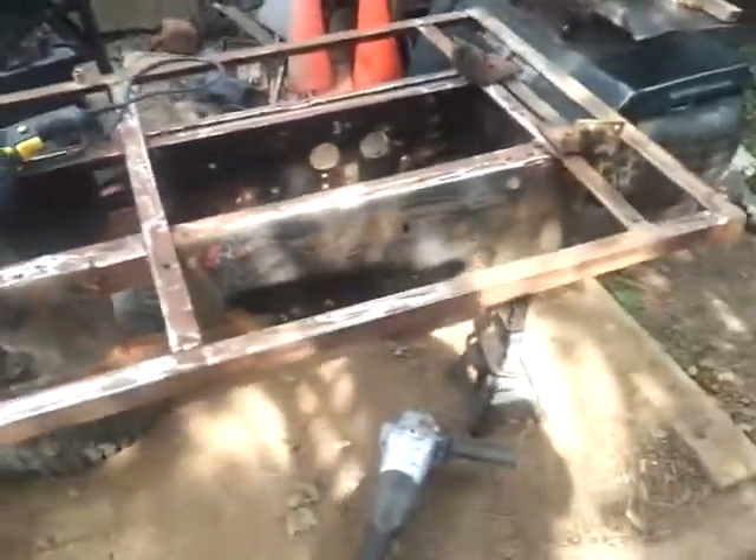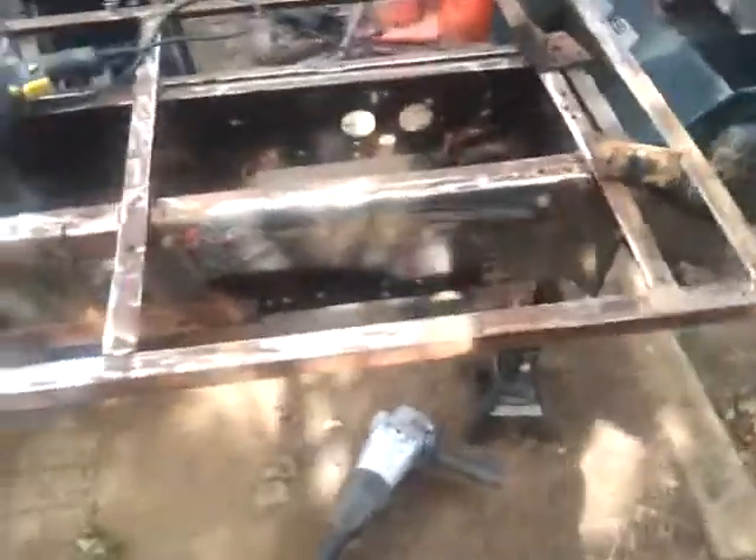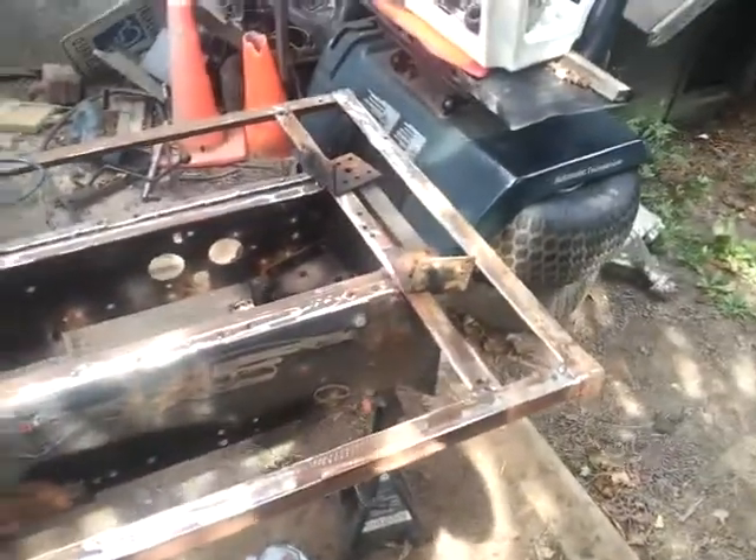This frame here has held up fairly well. It's pretty rusty, but nothing major — no holes through it, because it is galvanized. It has that coating on it. And the main heavy steel isn't too bad.